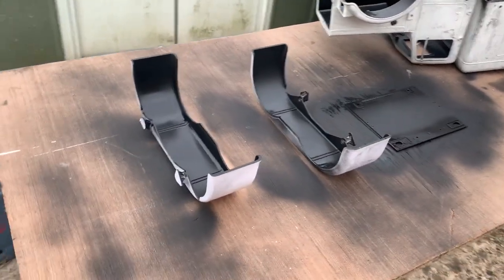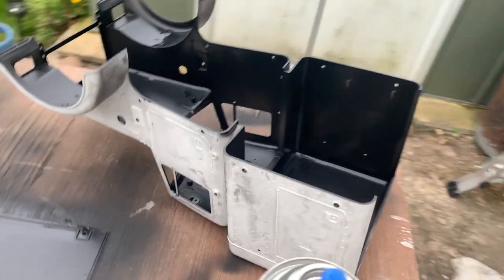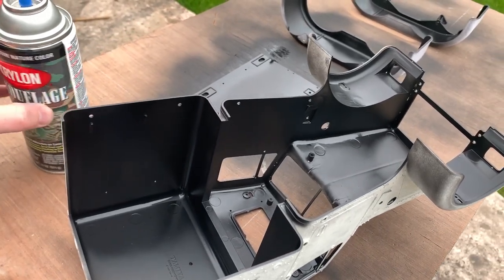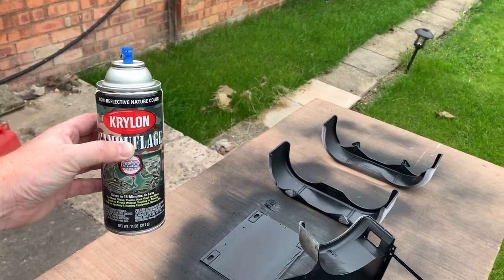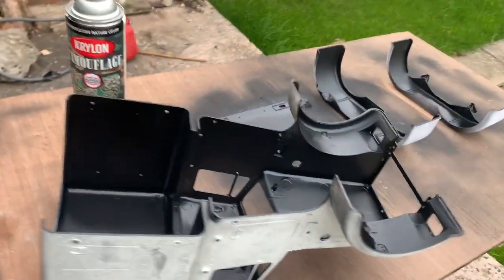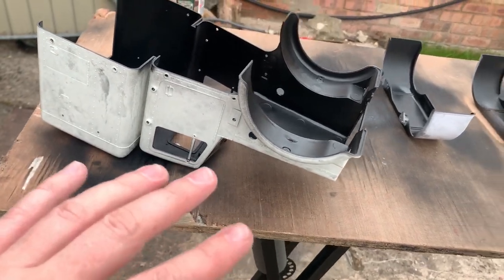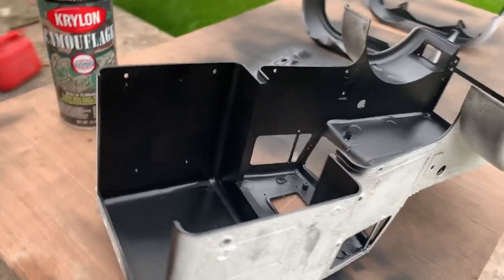I've just painted the underneath of the fenders, the back panel, and the whole interior of the cabin in Krylon paint. I absolutely love this stuff. I wish you could get all the colors in it — I love how well it bonds to the plastic. It is very messy, but considering I'm going to be going over it in white primer anyway, I wasn't too bothered.